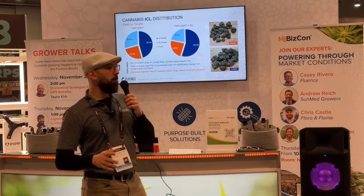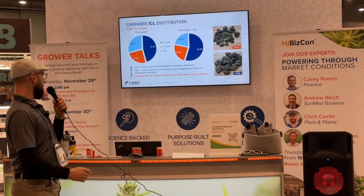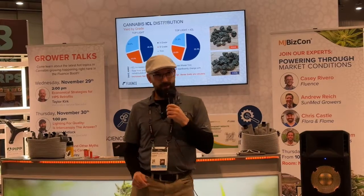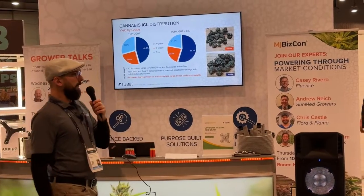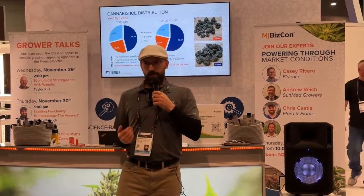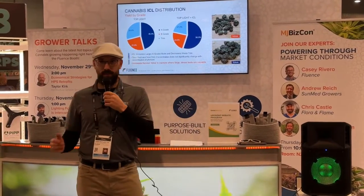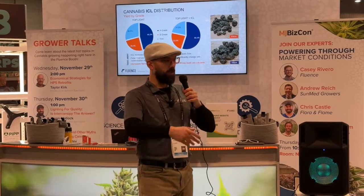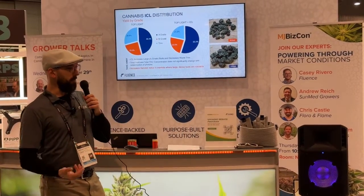If the market cares about size and appearance, then you're making more money off of the same raw biomass. What you're not doing is changing yield or THC — light is light when it comes to yield, for the most part. THC concentration did not change. So I have no risk of decreasing yield and no risk of decreasing the quality of the cultivars in terms of potency, but I can increase the amount of value fraction I create and reduce the amount of waste.